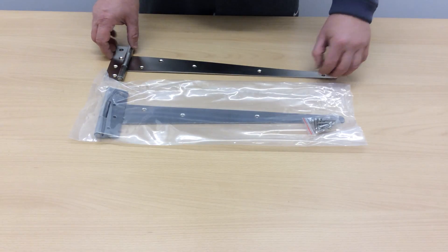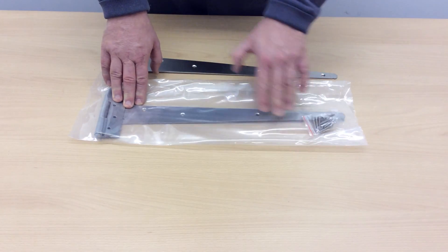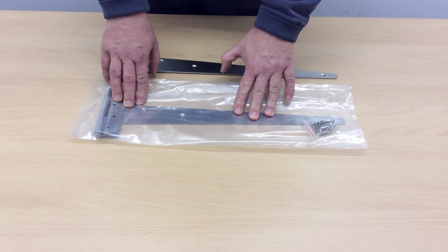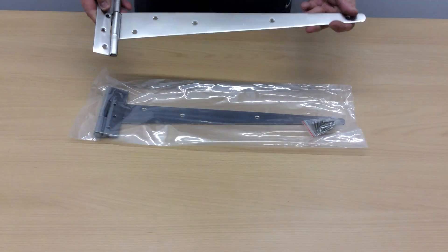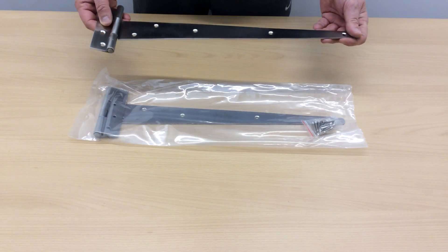I have a pair here on the table. First thing I'd like to say is each hinge comes individually bagged, so there'll be no marking or scratching. I've got one here in my hand now, and I hope you can see the quality of the hinges is absolutely stunning — it really is very, very nice.